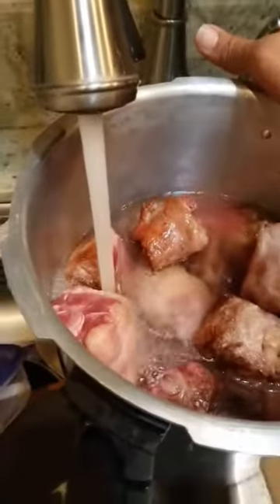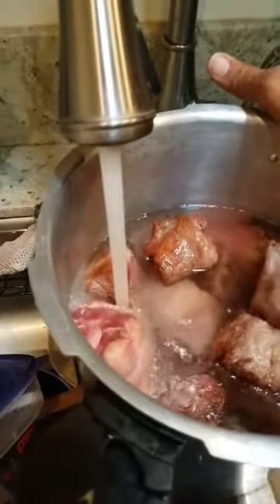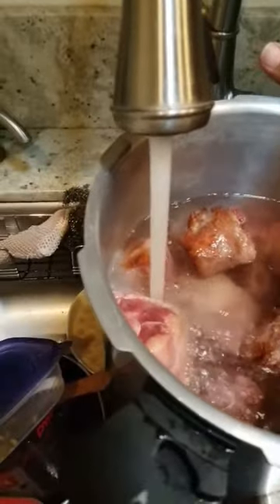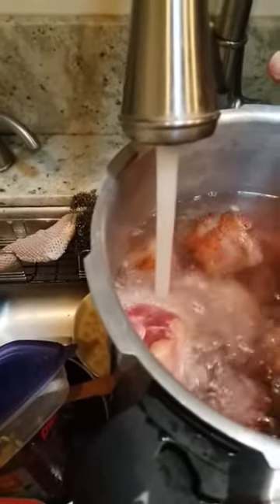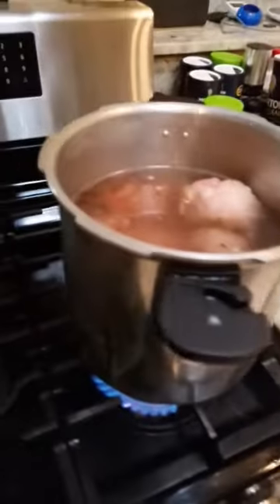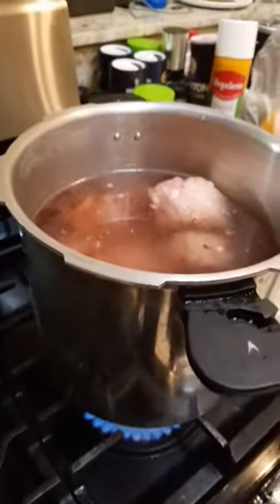We're gonna put it in the oven to broil. The meat is already broiled — it's browned. That took about five minutes in the broiler. Now we're putting the meat in the pot and adding just enough water so the water is above the meat. I'm using a pressure cooker to cook this oxtail.